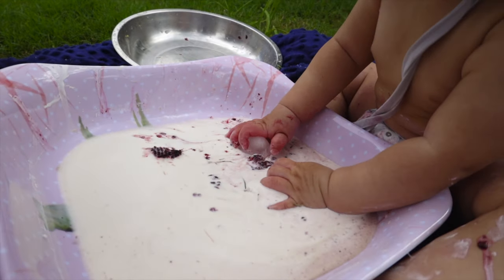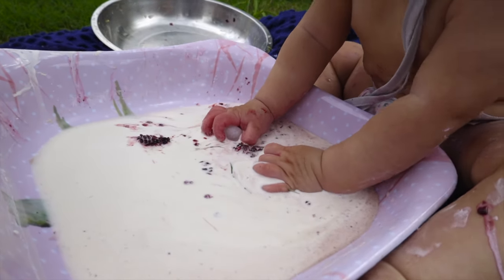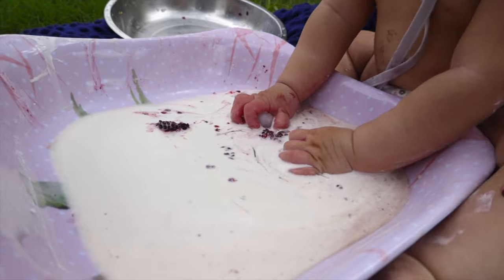Here's a bonus sensory activity you can do with your baby. All you need is cornstarch and water. To make the cornstarch goop, mix two to one — so if you put two cups of cornstarch, you use one cup of water. You should be able to combine it into a goop material for your child to play with. After that you can add food coloring if you want some color. What we did instead was put some blackberries in it for Alistair to play with, and it added a little bit of color in a natural form.